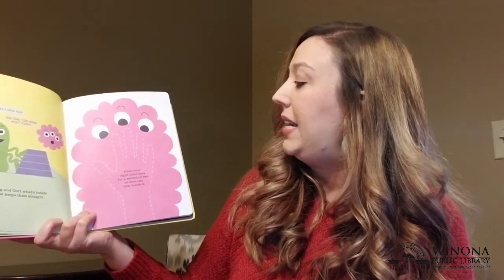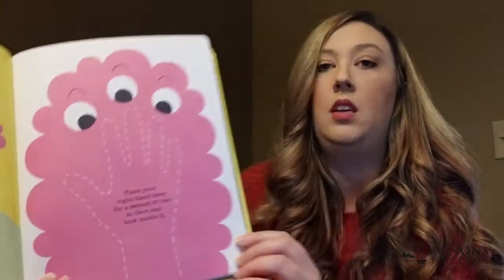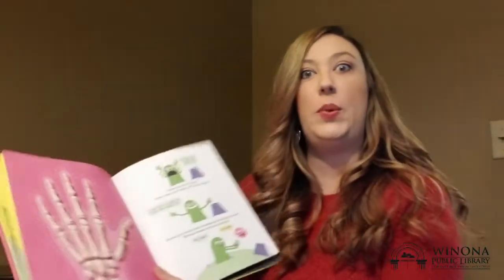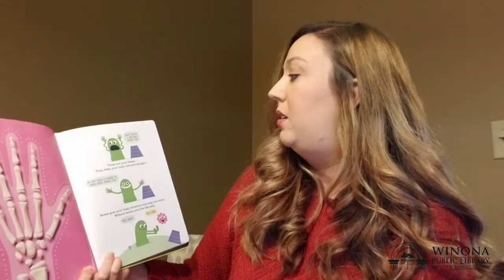Place your right hand here for a second or two so Ort can look inside. Alright, I'm gonna press it right here. One, two. What does it show? It's like an x-ray — it showed all the bones in my hand! There's a skeleton inside you! Those are your bones.